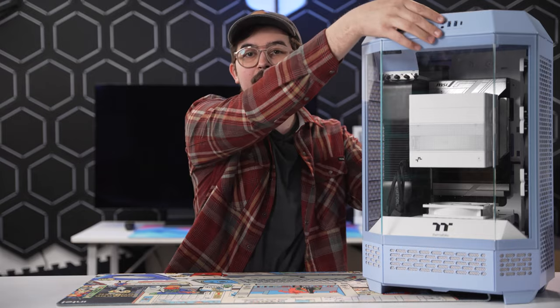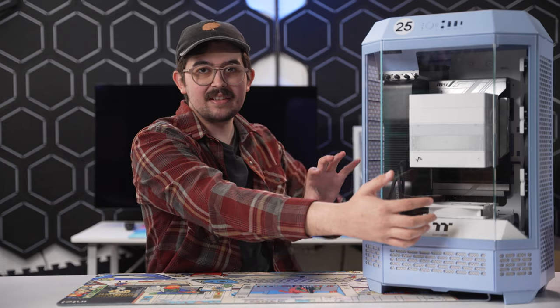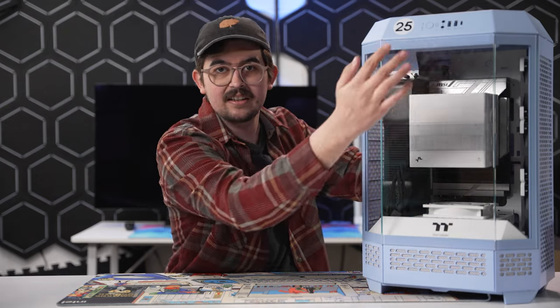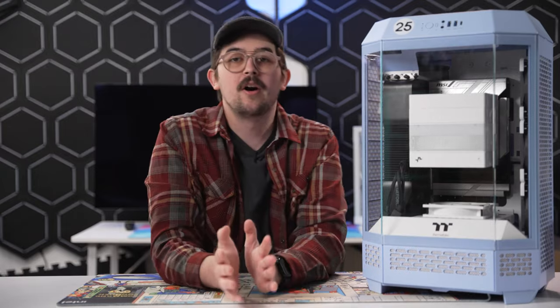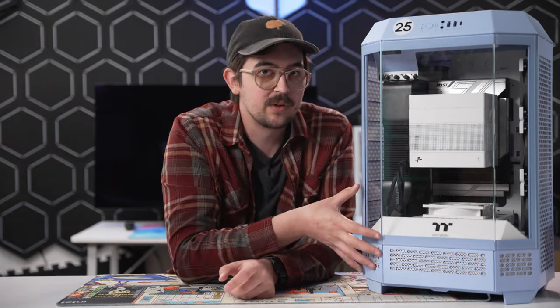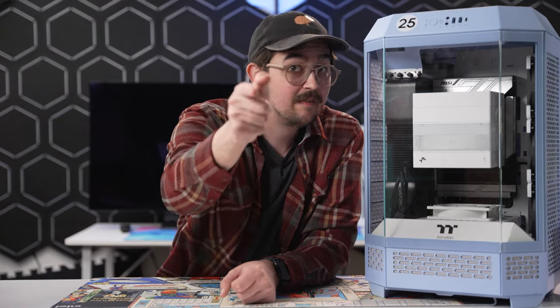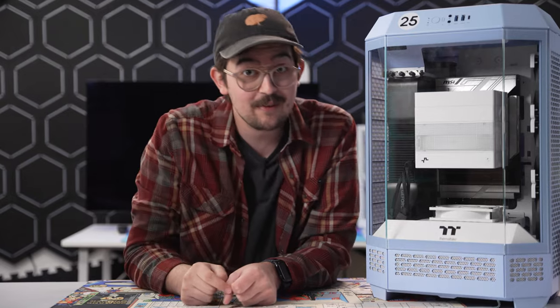The top of the case pops off, revealing the upper exhaust fans, and you can fold them up to get to the IO. The glass panels and vented side panels all just kind of click off. A lot of people are going to look at this case and assume it's a heat trap because of the weird layout, but I have scientific proof that that isn't the case for this case — so stick around for that.